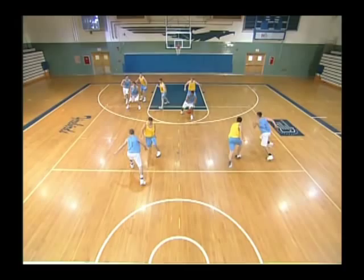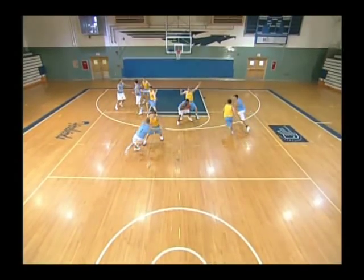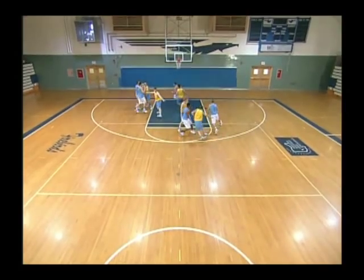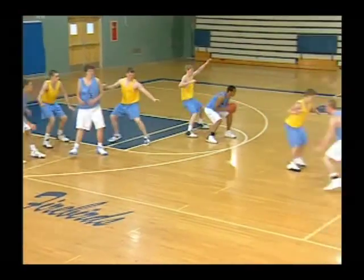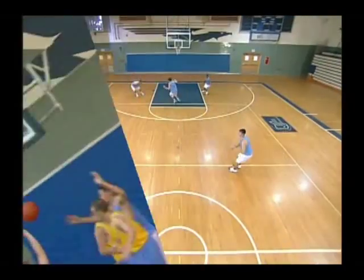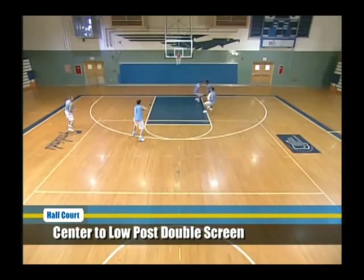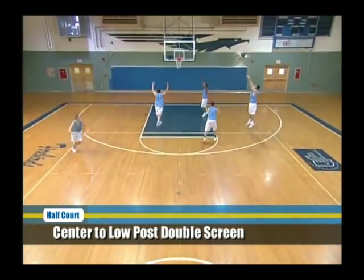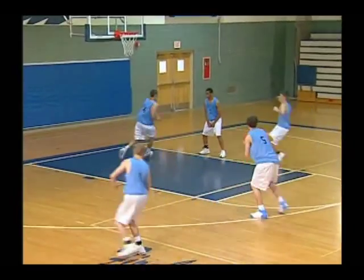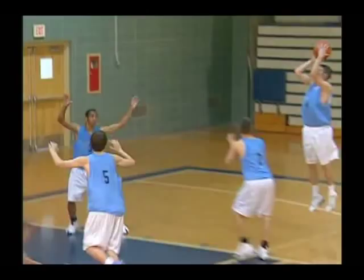He has to do the little things to set it up. This passing guard, for example, has got to jab with the left foot to get his man to turn his head slightly, and then run him right into that postman. Before the guard-to-guard pass, if that guard sees the forward overplayed, he hits the center up high. We look for a backdoor, and then that forward coming off the double screen on the weak side.